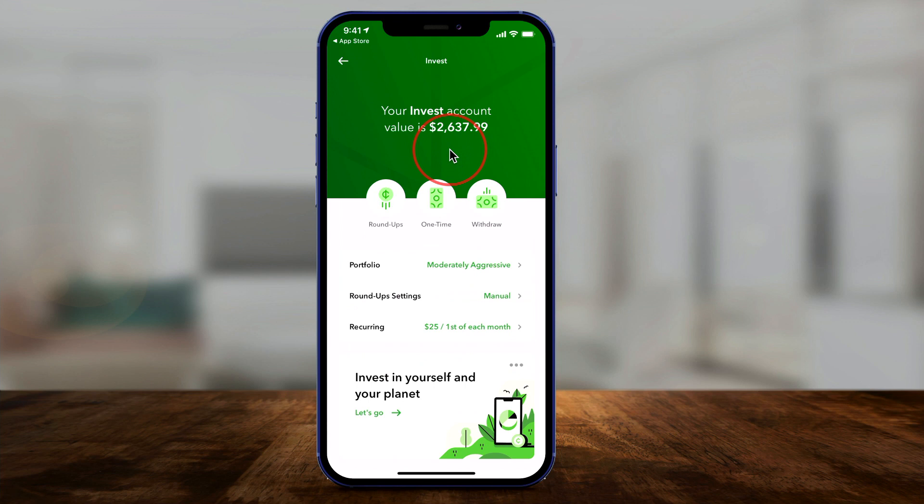It will bring you to a page where your value will be zero when you start. I've been using it for a couple of years to invest my spare change. The first feature is Roundups, where it rounds up all your transactions to the nearest dollar and invests the change. Next is a one-time or recurring investment — for example, $25 on the first of each month. You can also withdraw your money when you want to take it out.